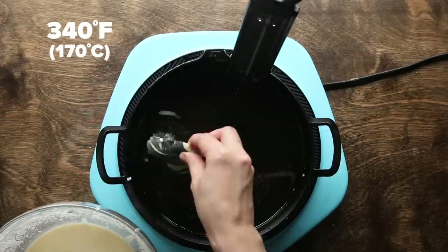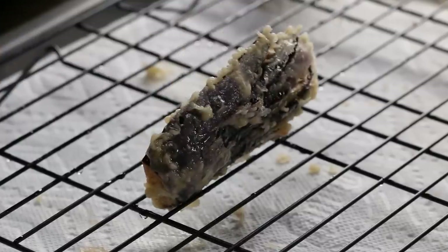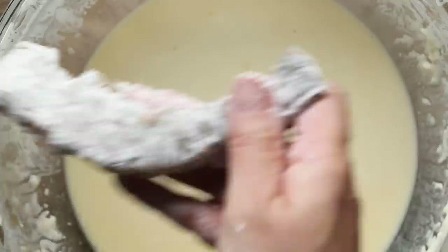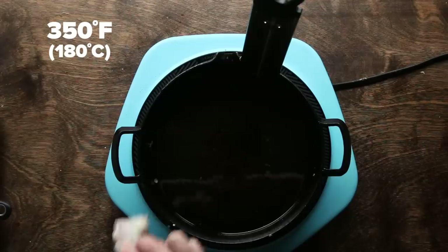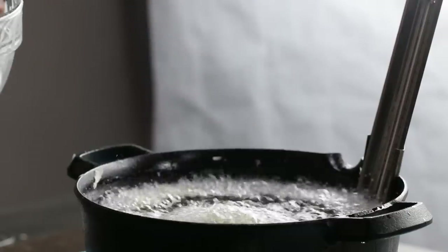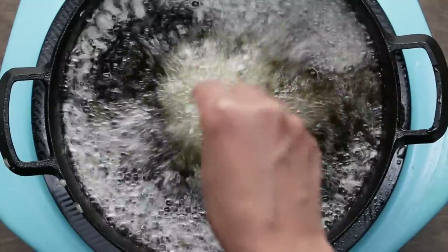For eggplant, coat with flour lightly and dip in the tempura batter. You want to fry around 340 Fahrenheit for two to three minutes. For shrimp, coat them in flour lightly before dipping in the batter. Raise the temperature to 350 Fahrenheit. Once you drop shrimp into the oil, dip your fingers into the batter and drizzle batter over the shrimp — it will create more coating around the shrimp and makes extra crunchy shrimp tempura.